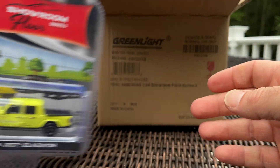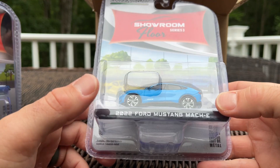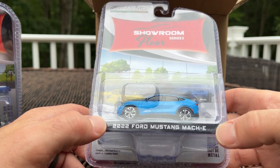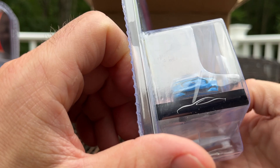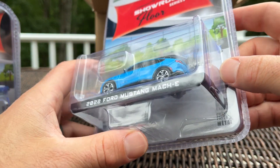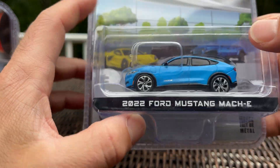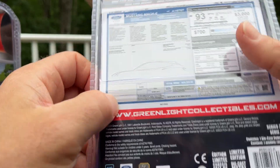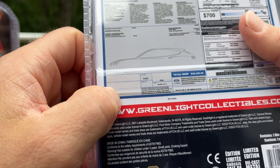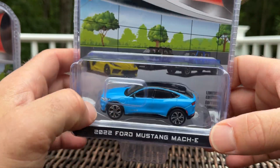Here's the new casting: the 2022 Ford Mustang Mach-E. I was looking forward to this one. It's got steamroller tires, which I'm not a fan of — I think they're too wide. The paint's nice though. I thought it wasn't Grabber Blue, but I stand corrected — it is Grabber Blue, and it's got a nice metallic to it.